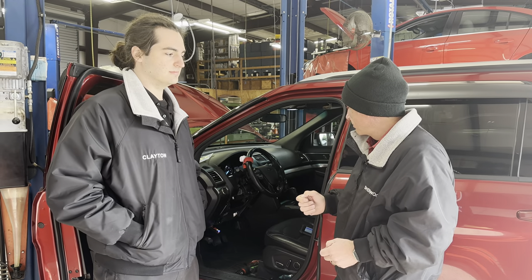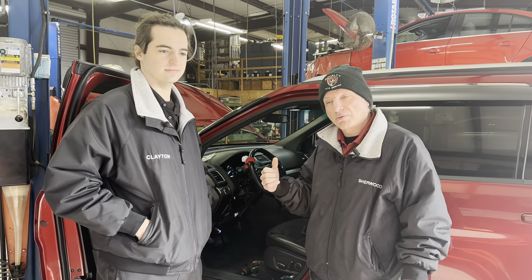We're going to use the module itself and the way that it tests the circuit to determine what's wrong with the car, instead of having to do it manually with a meter. Let's get in the car — we're going to let Clayton get back to work and show you guys how we do it.